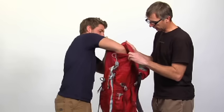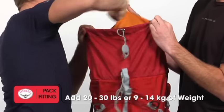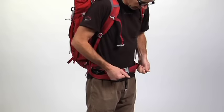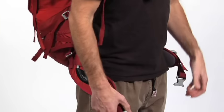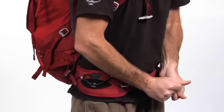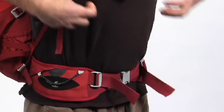Once you have the correct pack size, harness, and hip belt, put 20 to 30 pounds of well-distributed weight in the pack to dial in the fit. First, snug down the hip belt and harness. The padded portion of the hip belt should wrap around your hip with half of the hip padding above your iliac crest and half below, leaving a gap of 3 to 6 inches between the tips of the pads when tightened. Make sure the buckle is centered in the middle of your body.